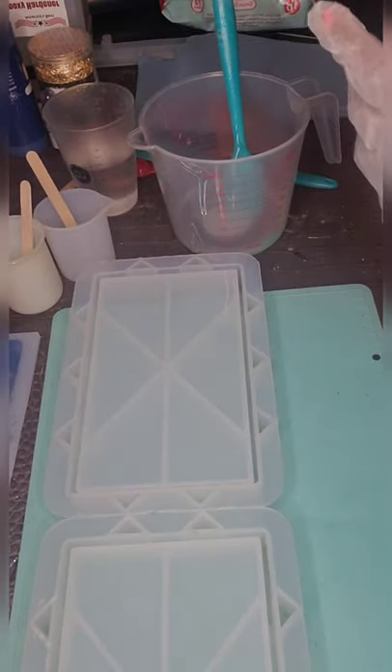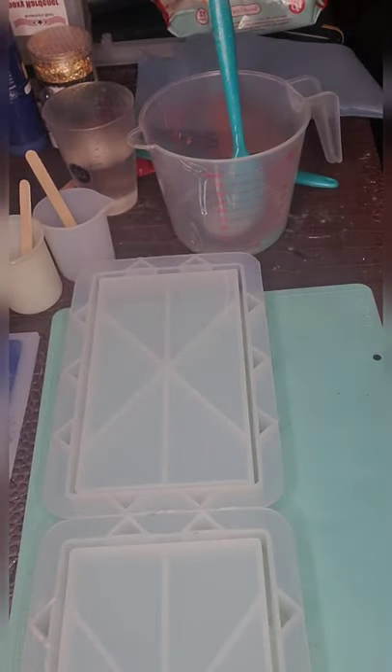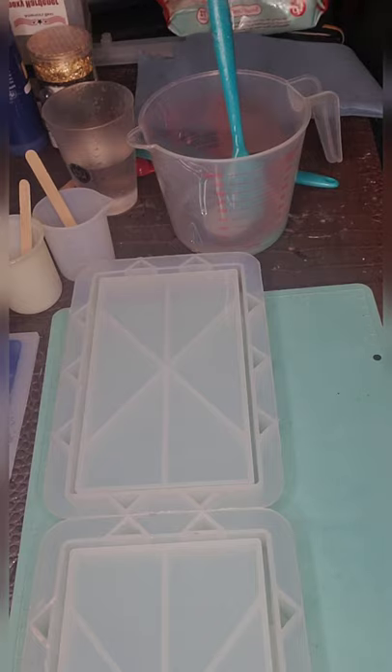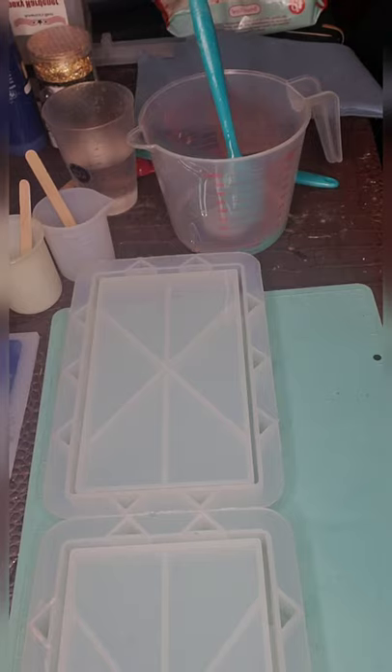I'm going to wipe that out right away, because if you go ahead and clean them out right away they tend to be easier to keep your area clean, and when you get that overall clean at the end you don't have that much to clean up.